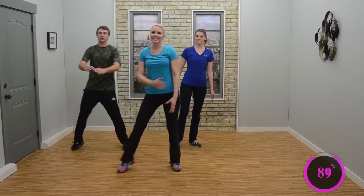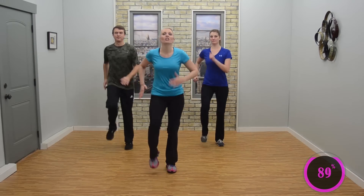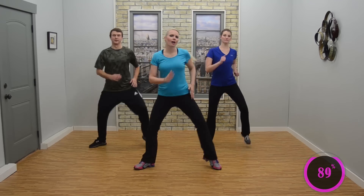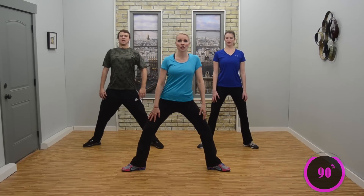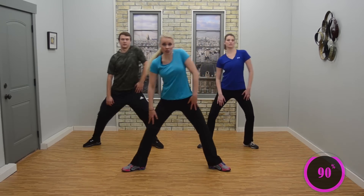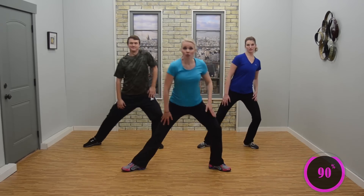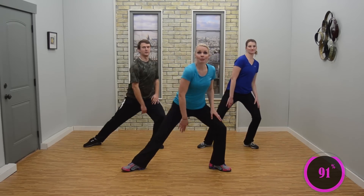Good job. Hold your march right here — march, march, good. Now march wide, wide march. Looks good. Now slowly start to quiet the feet. Breathe in and out. We're going to start lunging side to side right here — lunge, lunge. Looks good. Side to side lunges. Roll those shoulders.